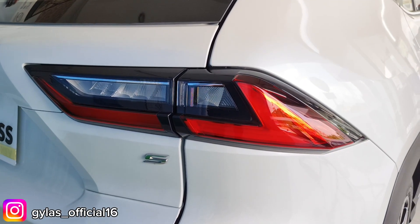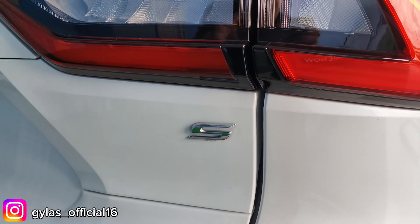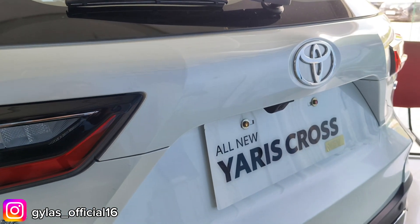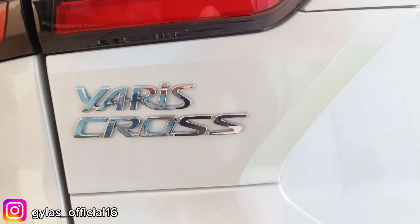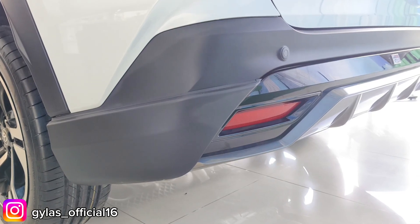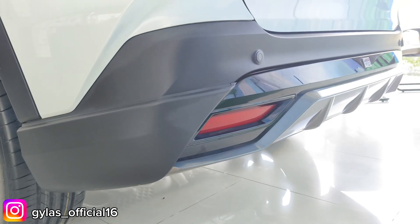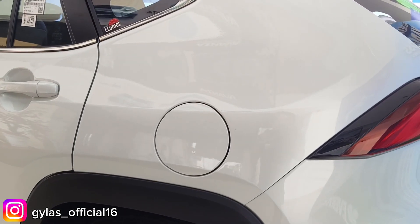Lampu belakang sudah full LED dalam kondisi menyala. Ada logo S di sebelah kanan, serta garnish disk dengan logo Toyota. Terdapat kamera belakang dan emblem Yaris Cross di sebelah kiri. Di bawahnya ada sensor mundur, list black glossy dengan logo GR di tengah, body kit belakang, dan aero spoiler warna silver. Posisi tangki di sebelah kiri dengan kapasitas 42 liter. Handle pintu depan kiri hanya menggunakan sensor tanpa anak kunci.